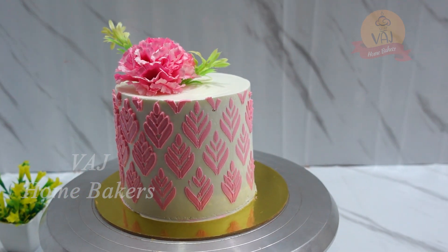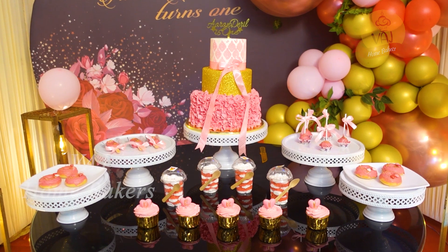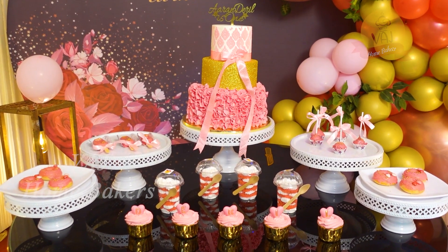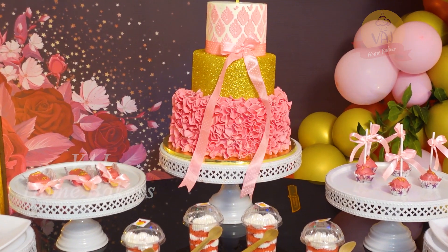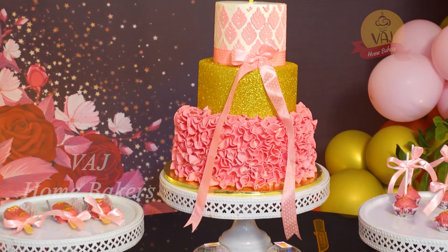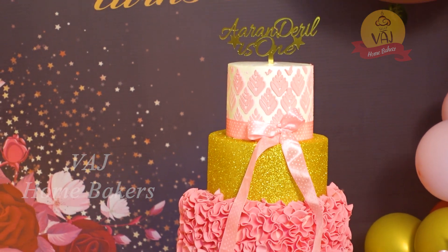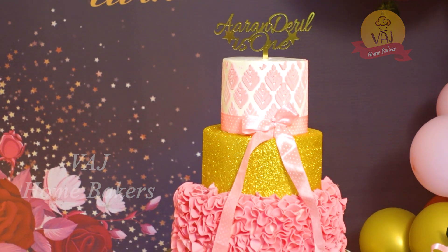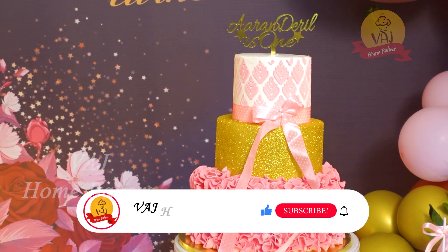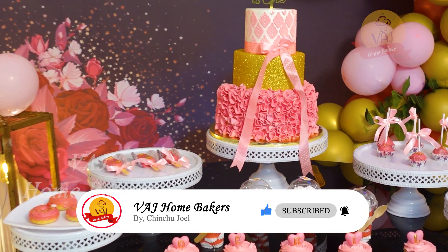You can do a lot of stencil decorations with buttercream — try it and let me know how it is in the comments. You can also do stencil decorations with the airbrush — we will do a small video on that later. Please join us as a new subscriber in the VHJ Homebakers Family. You can find a lot of cake decoration videos and recipes on the channel. If you have any doubts, comment below. We will see you in the next video. Bye!